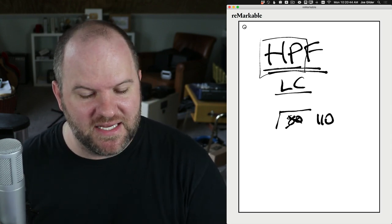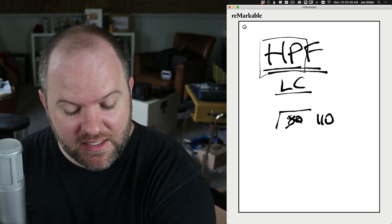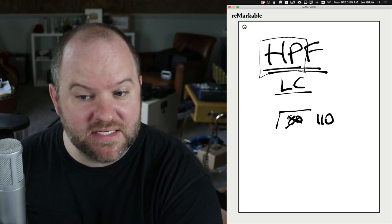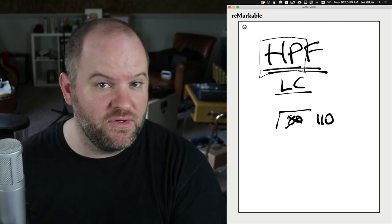I still sound full, but it's getting rid of kind of the rumble stuff that might be there. And if I turn that number up, it starts to sound like this. Okay, so that's not pleasant. But this is typically just a single switch that turns this either on or off.